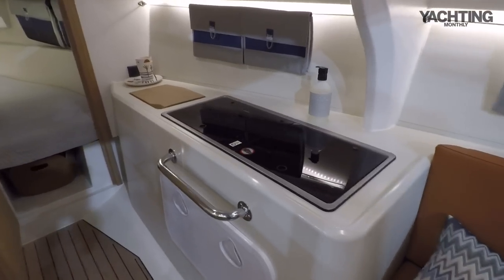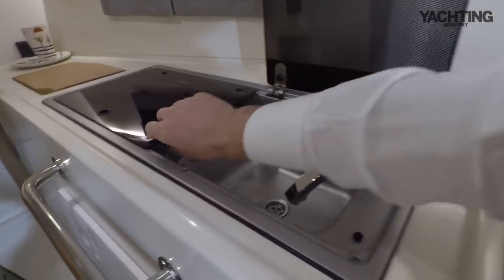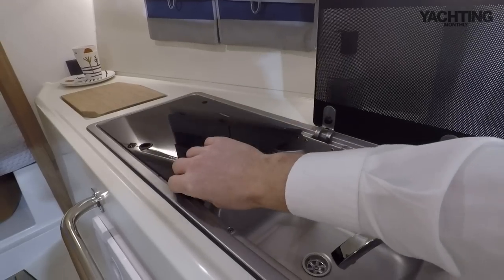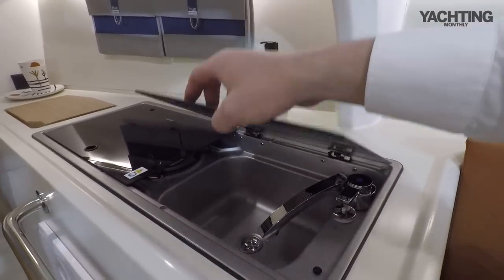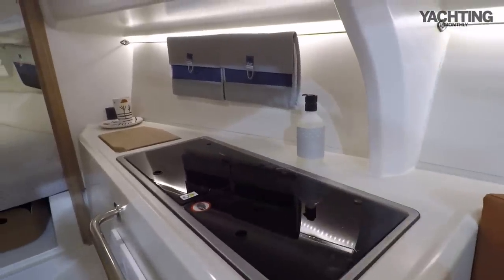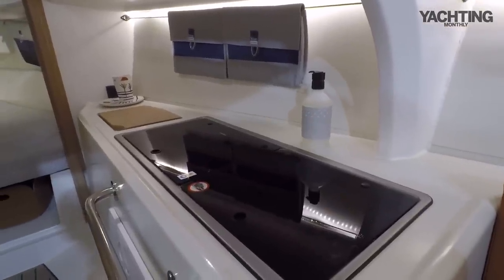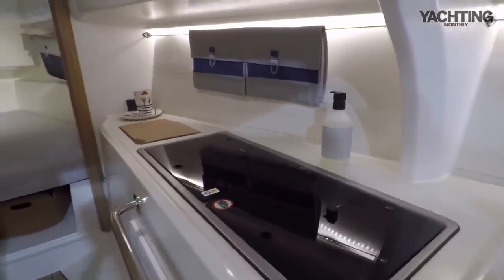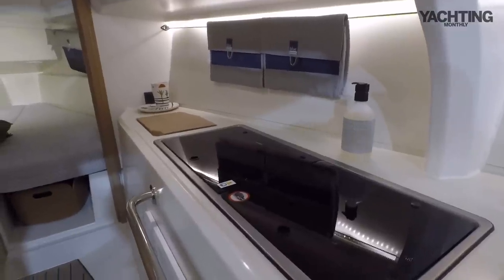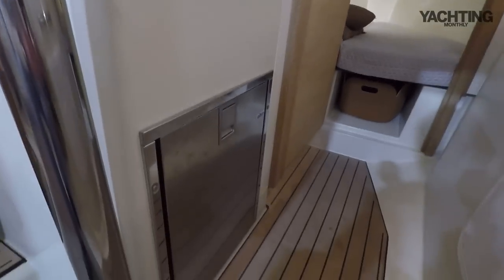Going forward in the accommodation, you've got the galley to starboard. This boat's been fitted out with a simple little sink and a gas hob. That's a little bit optional — you could put in a gimballed spirit stove, a little Origo stove, or potentially induction cooking if you were on shore power regularly. They could actually fit a galley further aft if you wanted to put a more serious oven in. But for this kind of boat — it's really just a weekender or an occasional longer holiday — I think you'd be okay with hob cooking.